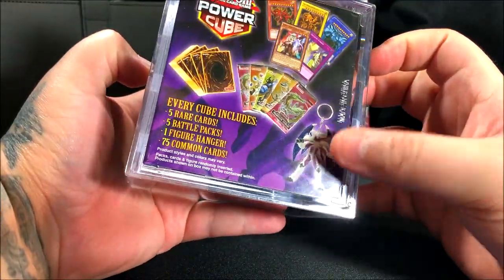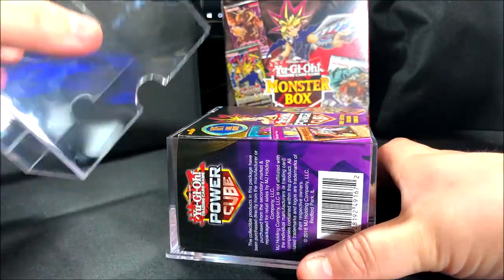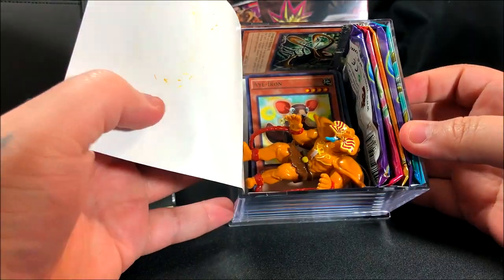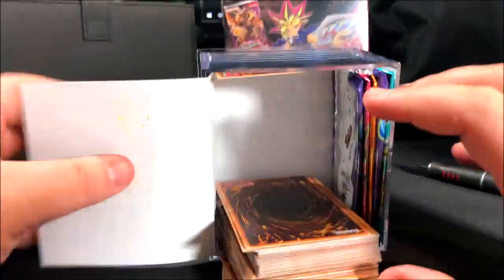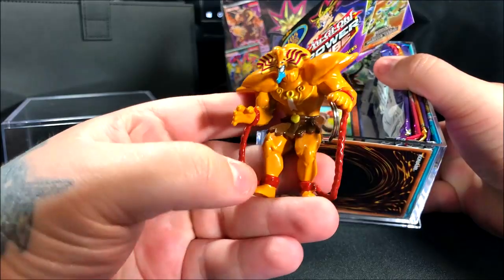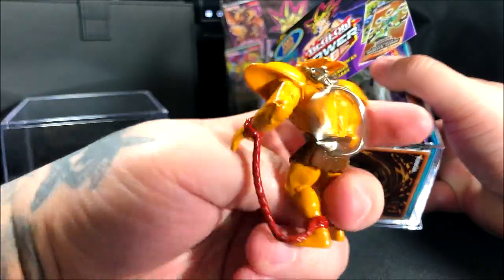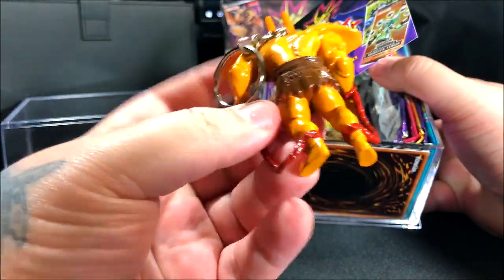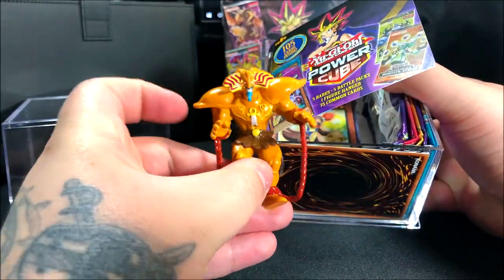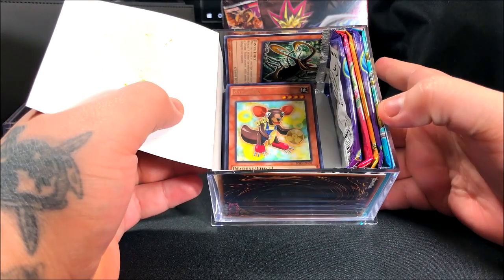So let's open it up. I really like the case — I could use it to display stuff. The first thing we see is a keychain, and we ended up getting an Exodia! So the only figure included was this Exodia keychain. Exodia is really cool — it's the almighty Forbidden One, the main character from the YuGiOh series.